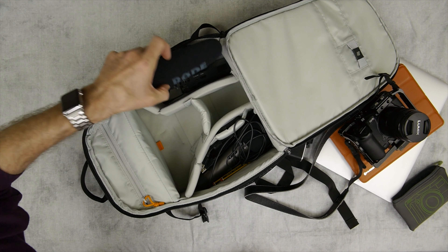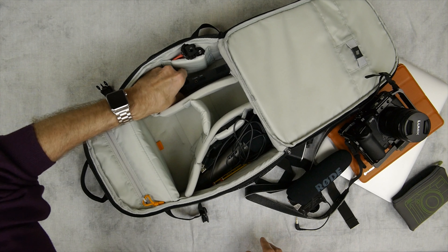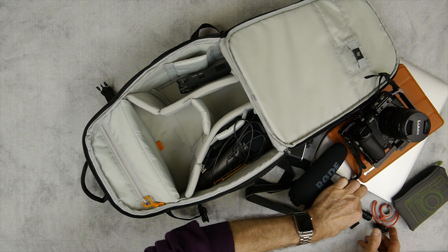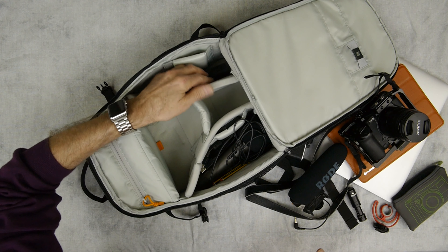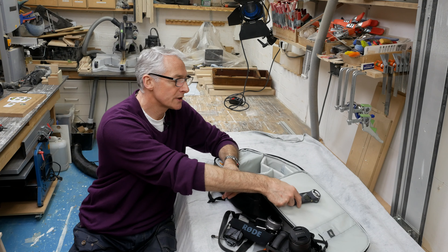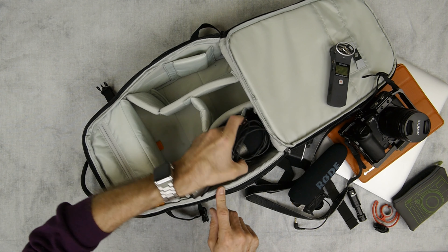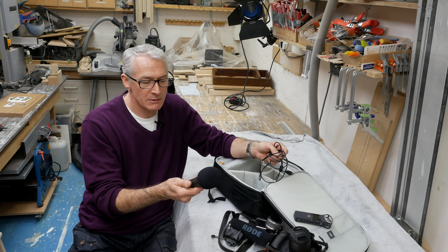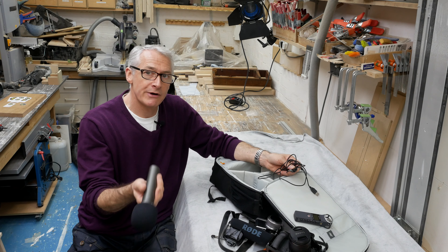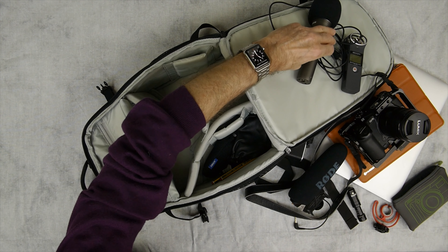Moving to microphones: I've got the Rode VideoMic Pro as the main camera mic. I've got the little Rode VideoMicro as the backup mic — no batteries in that one, so it'll work either way. I've got a little Zoom H1 Handy audio recorder, which is for backup whilst recording the podcast. And I've got my main mobile podcasting mic — this is a Samsung, very similar to the Audio-Technica ATR2100. It works directly off USB, so I could just plug it straight into my laptop.